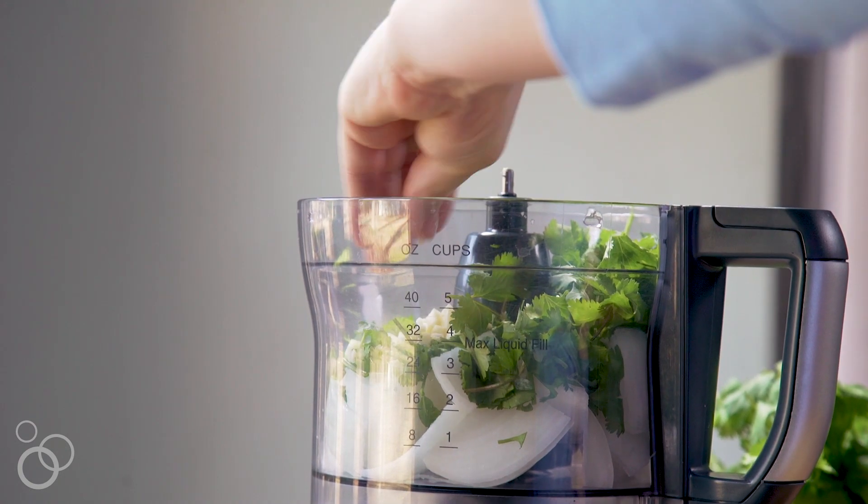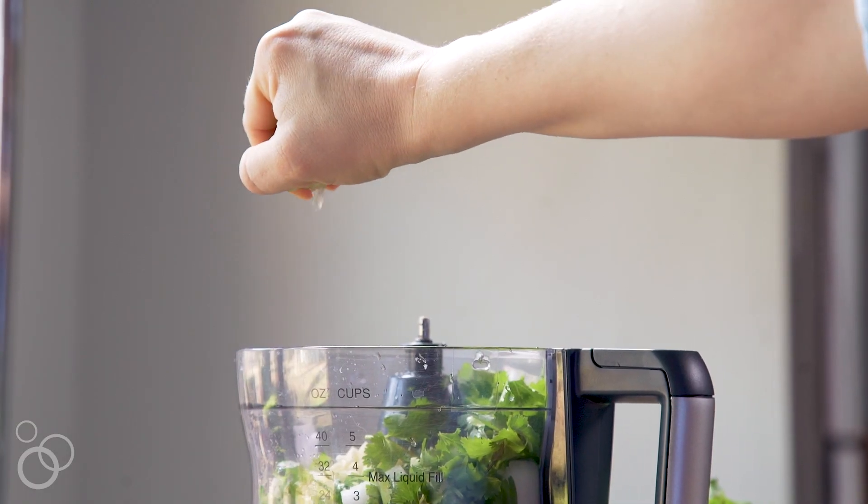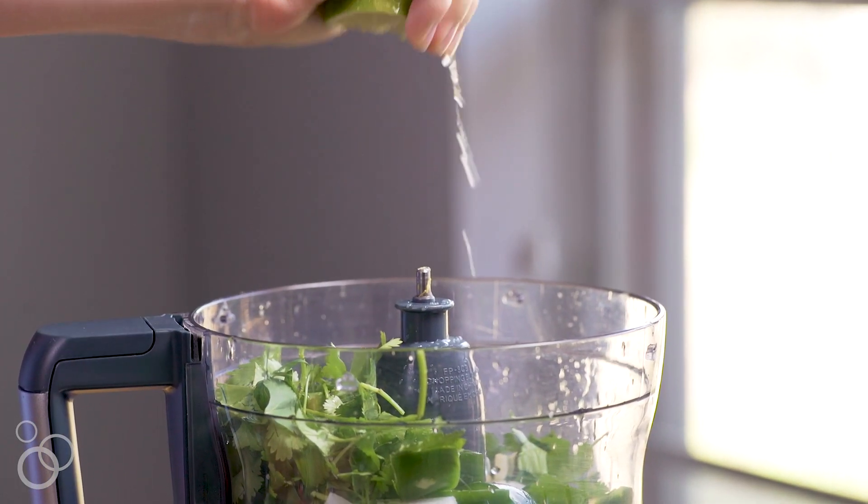Next up, we're going to cut the lime in half and squeeze just a small amount of lime juice into the food processor. You really want to start with just a small amount and you can always add more later on if you need to.